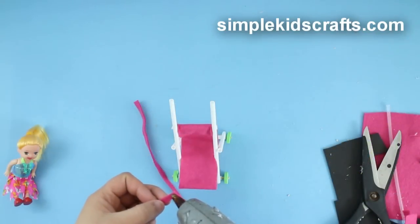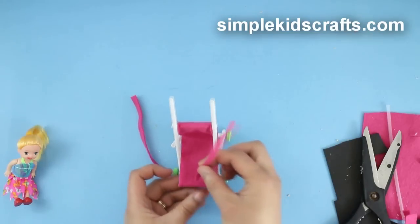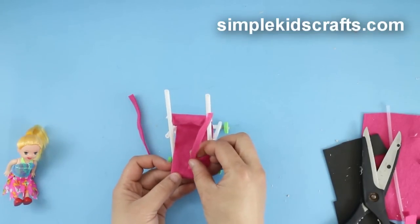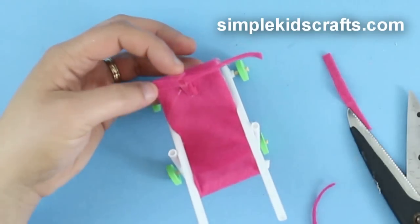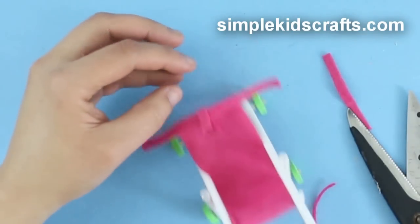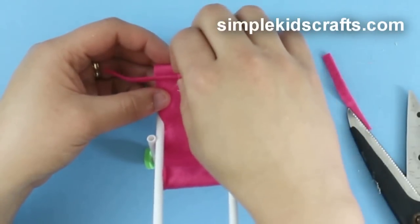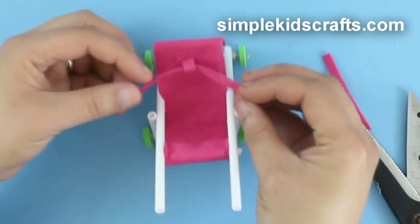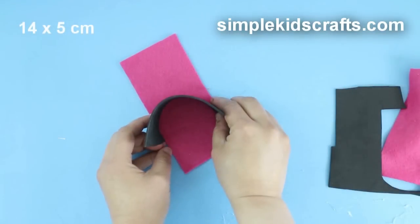To make the safety belt, cut a thin strip of foam about 3cm long. Attach it to the middle of the seat, then trim any excess. Take another thin piece of foam about 5cm long and attach it to the first, forming a T, covering the straw holes on each side.